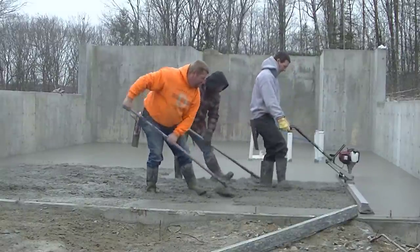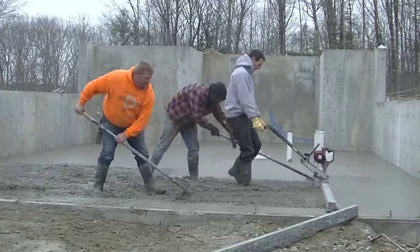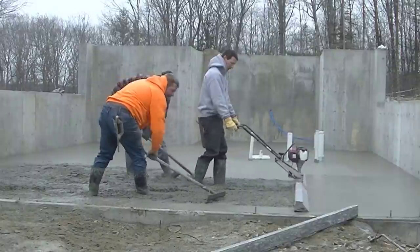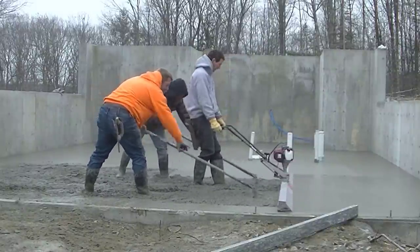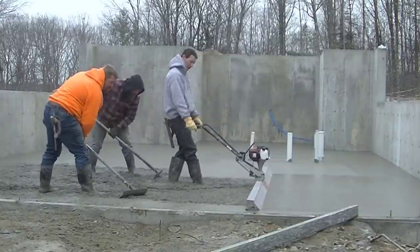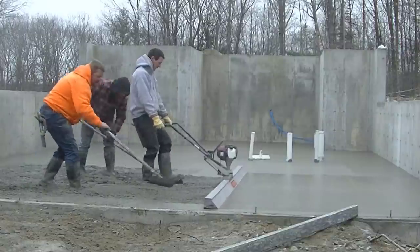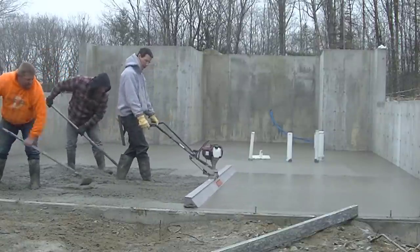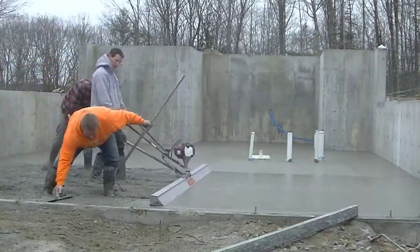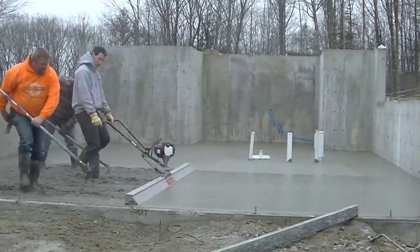Watch as I screed this — you can see after I screed it how nice and level that is behind me. It vibrates the concrete and leaves a little bit of a sheen on the surface, which makes it easy to bull float. You can see there are no dips and no humps — just how nice and flat and level that concrete is. I really have to give most of the credit to Darren and Luke. All I have to do is go slow and steady and not stop and start.